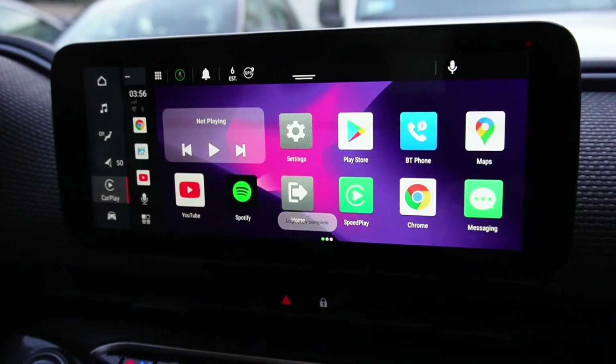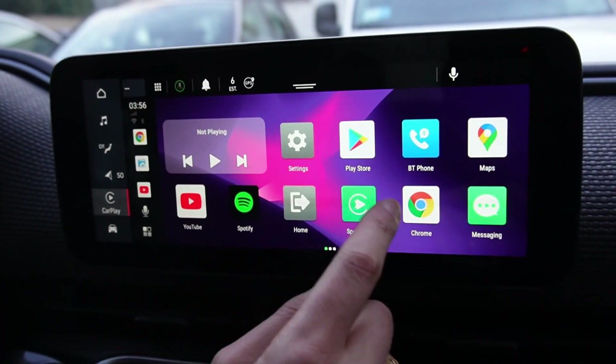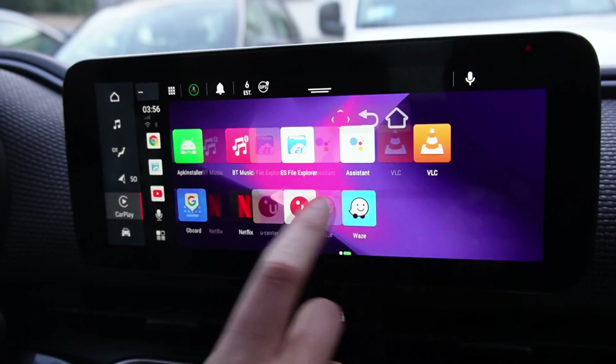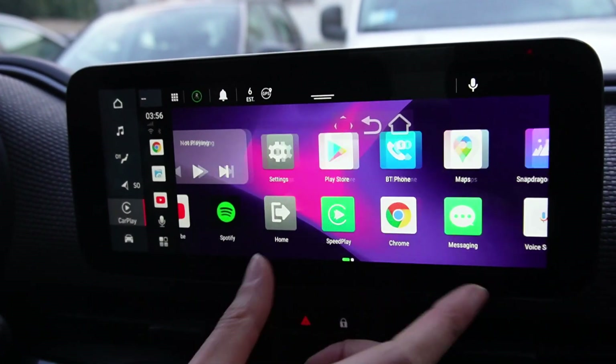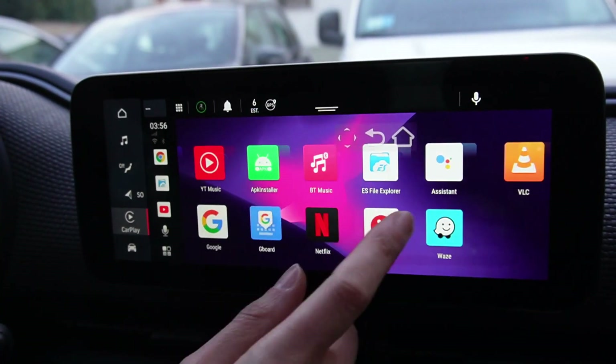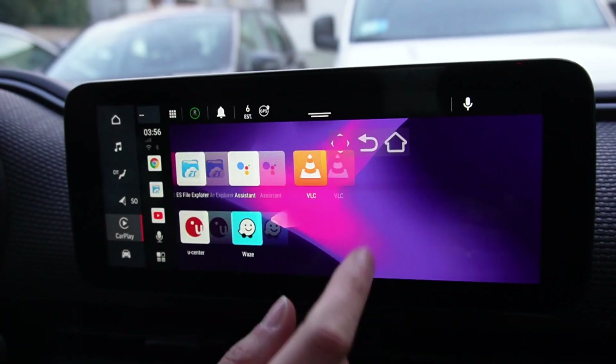And this is the interface. It's very simple and easy to use. You can scroll from one screen to another, and these are the apps that we installed before.